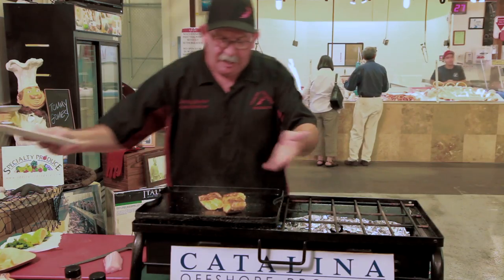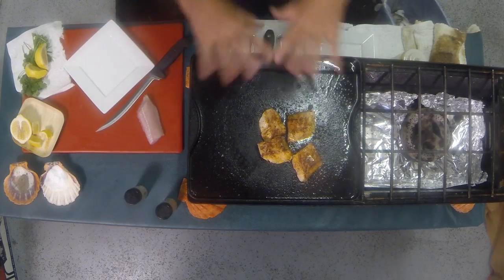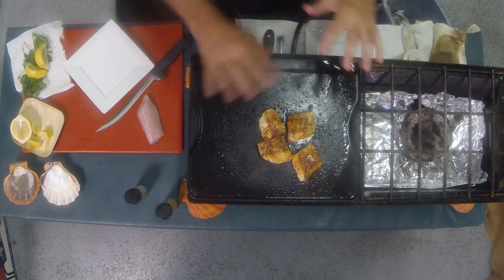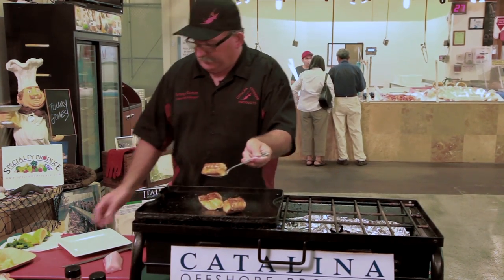Remember, the more you use your Camp Chef griddle, the more seasoned it's going to be. I like to put the oil on there, a little bit of rock salt, rub it in there, get it all going. Here's what you got — there's a beautiful piece of fish.